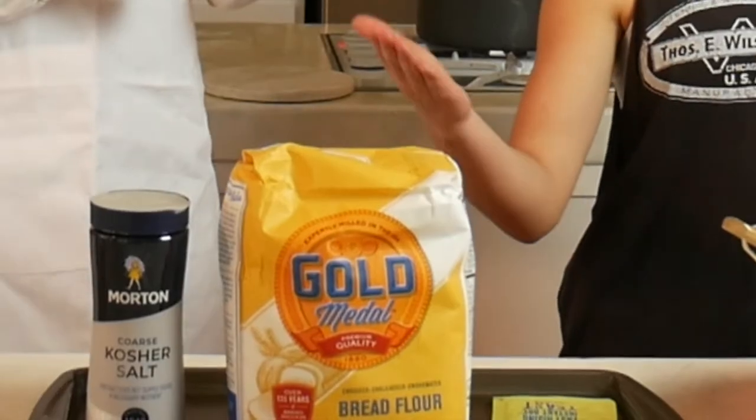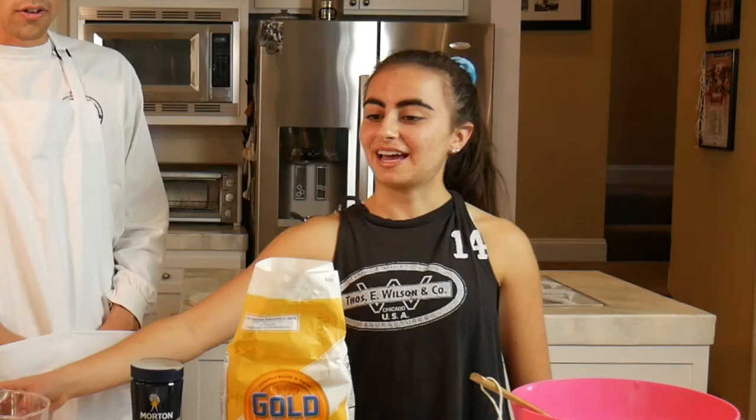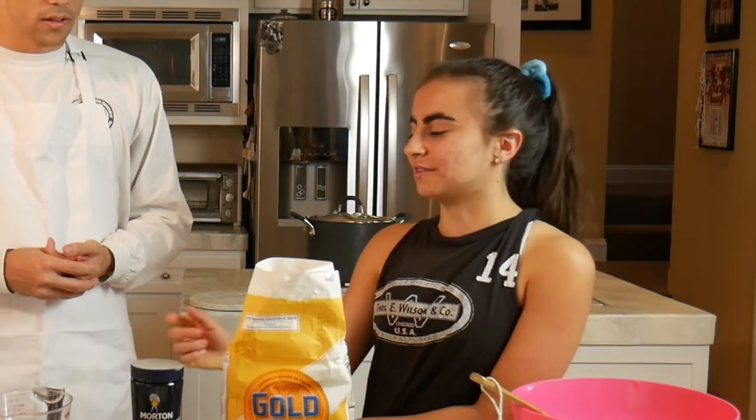So we're going to measure our flour, our salt, our water, and our yeast and put them in our bowl. How much Cheeto are we doing? Do you think we just do a fourth? Or is that not enough? Do you think we maybe do a half? Let's measure out a fourth and see what it looks like.